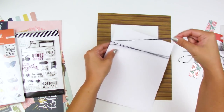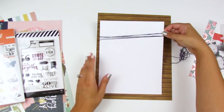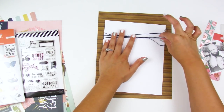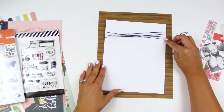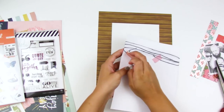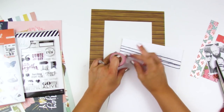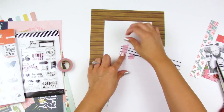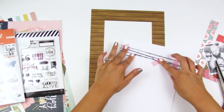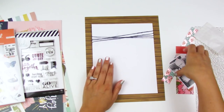I think it would be a great idea to do this towards the bottom of the layout, wrapping it a whole bunch of times with different threads, then tucking your photo behind it. I definitely want to incorporate this element into future layouts because it adds a fun, textured detail. I'll adhere the other end to the back side, and I also add a piece of washi tape to either side to secure it so it maintains the same look on the front and doesn't shift over time in my album.